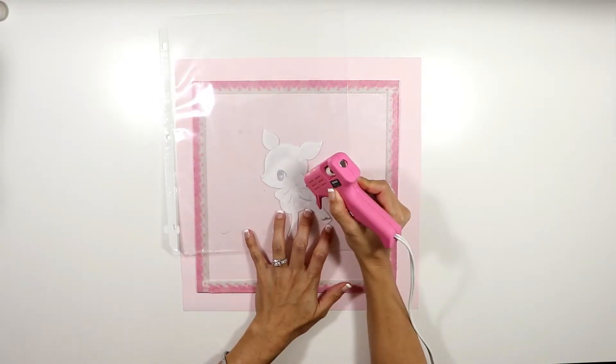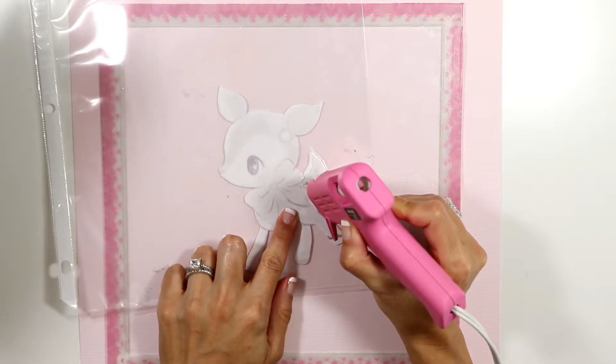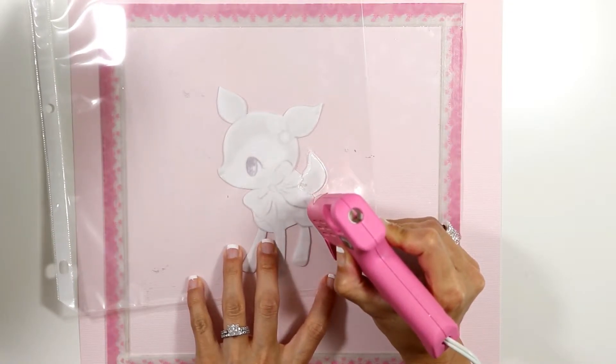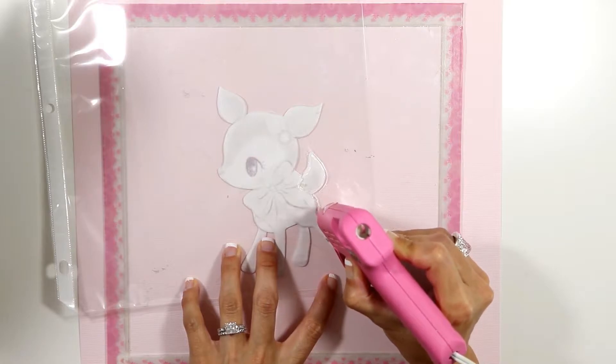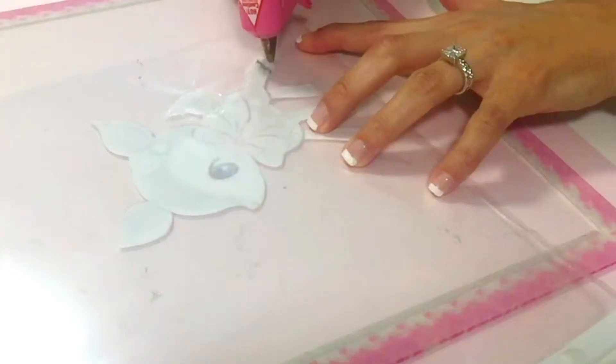I'm going to start tracing, just going along the border of my image all around it. The heat of the glue gun is going to melt the plastic and fuse both layers of the page protector together, so we end up with a little shaped pocket.